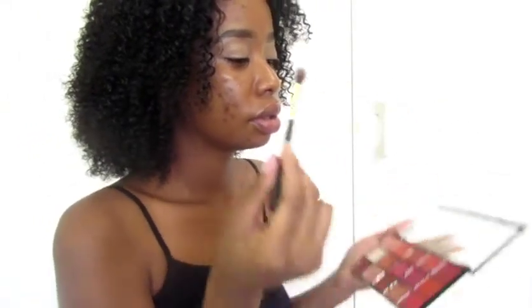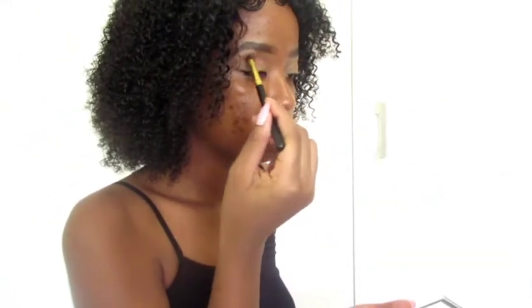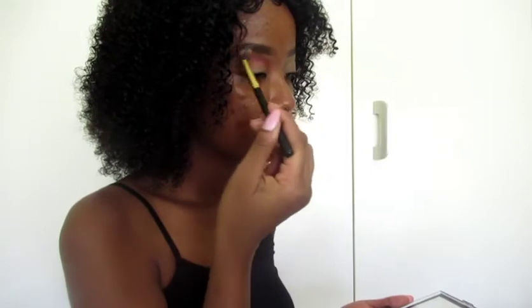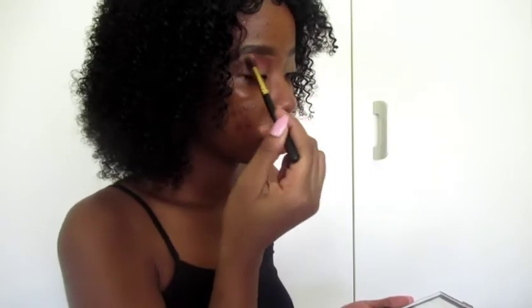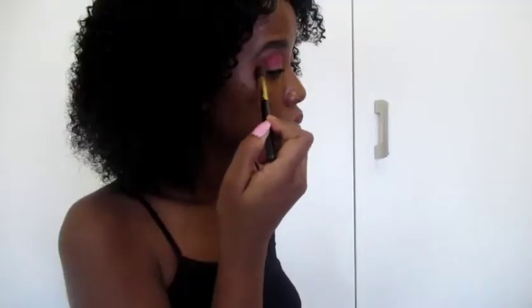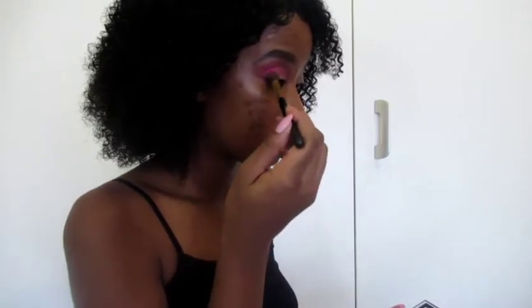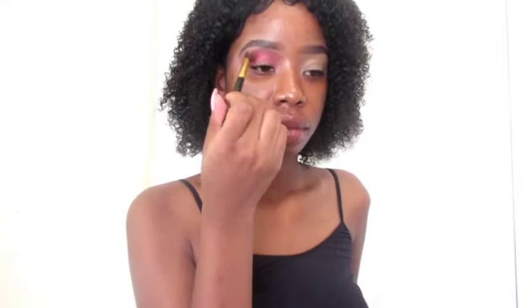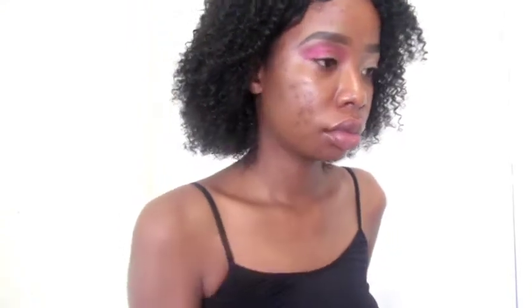I'll be using these three colors that I've shown here. I'm going to start by blending out the darkest one on the outer side, then the lighter one on the inner, and then the golden one on my eyelid. I'm going for a pink look, and once I applied the second pink to define the lid more, it looks really pink but I am loving this look. I make sure that everything is blended in before I proceed to my next shade, which is the golden kind of on my eyelid.